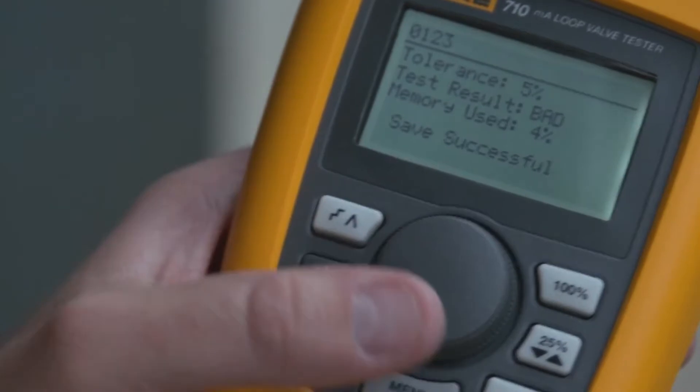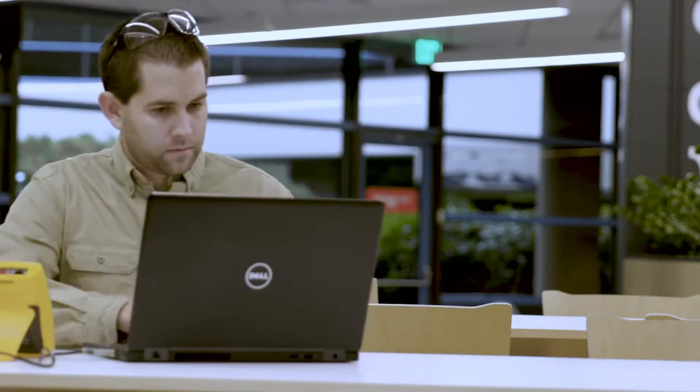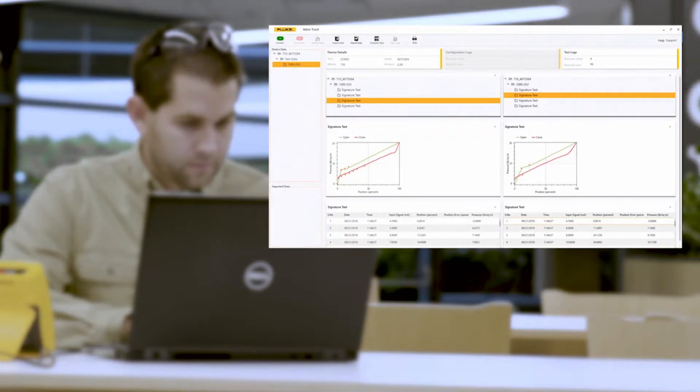If he wants to look at the data even further, he can connect the cable, upload the data, and see the plotted information and do further analysis. And once the technician has performed one or two tests, they can go out and perform 10, 15, 20 tests in a day easily.